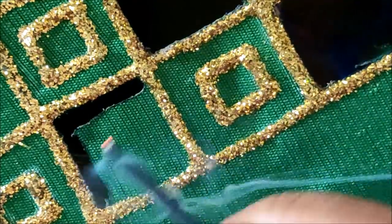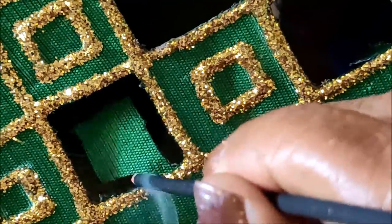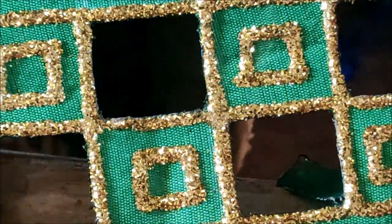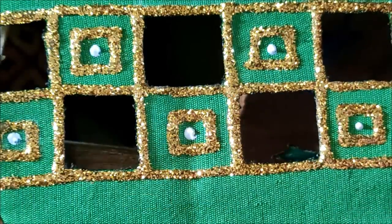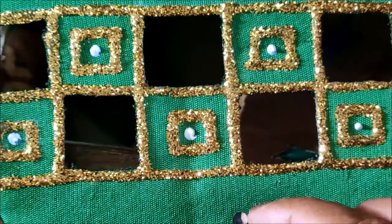We can try our old blouses to turn them into new designer blouses — just remove the side stitches, fix a small size emperor ring frame, and follow these instructions. The designer pattern is so simple and easy. And exactly in the center of the box, I'll be applying glue to stick honey color circular kundans of very small size.